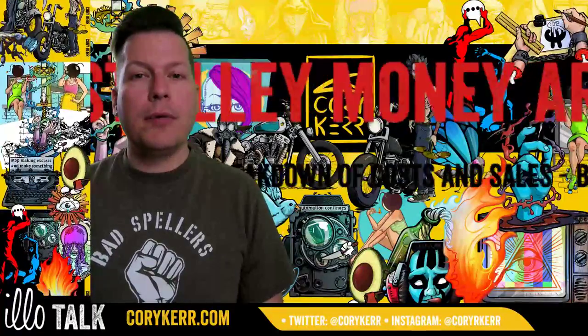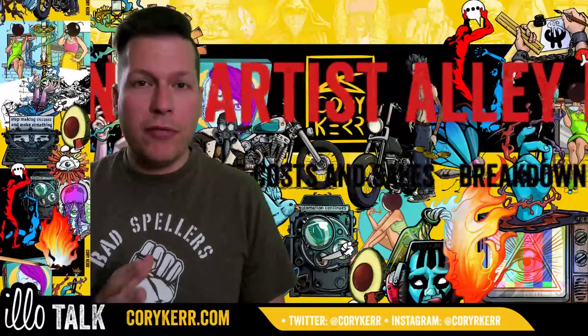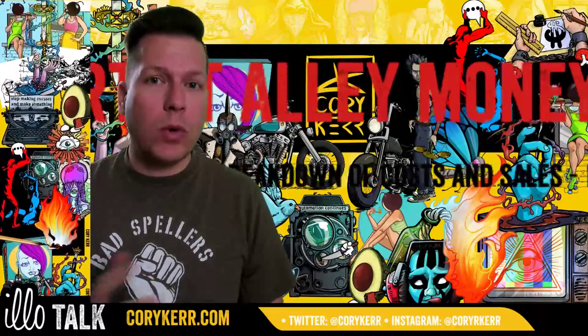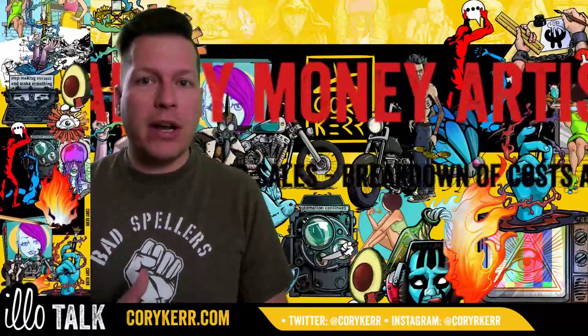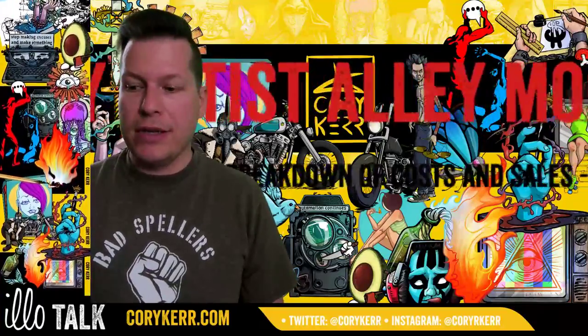Welcome to Illotalk. I am Corey Kerr and today I am going to talk about my first convention, what it cost me, what I earned, and do a cost breakdown analysis of that. So let's get started.